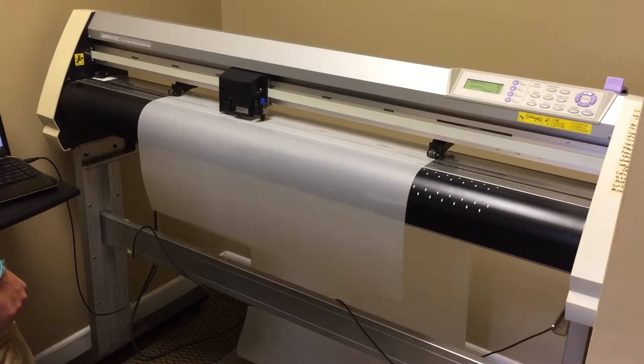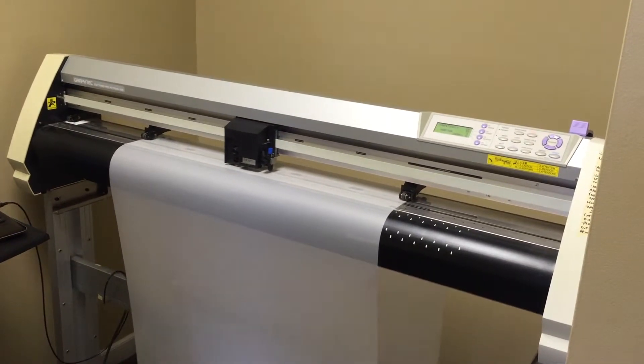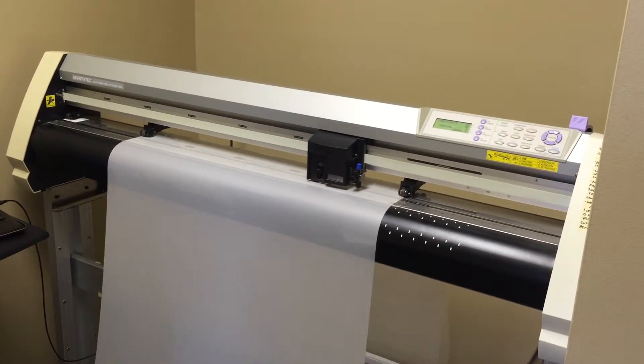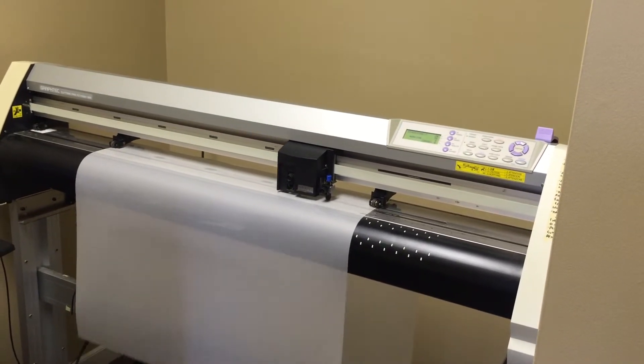There are some installers who do bulk installs, meaning they don't use a plotter and they don't cut these kits out. I would definitely recommend to stay away from that — you don't want somebody trying to trim this material out on your vehicle.